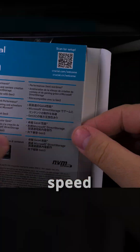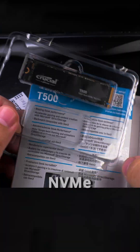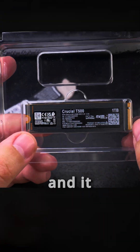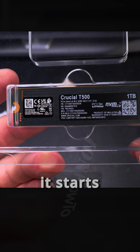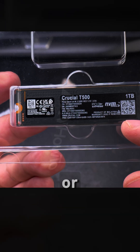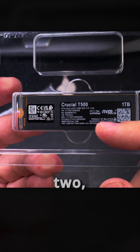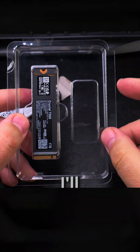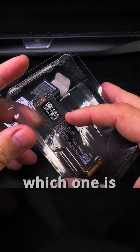I did some speed tests with the Crucial T500 NVMe without the cooler and I wanted to try it with the cooler. I bought the cooler before but only installed it in the computer — the speed test showed it slowing down pretty much around 80 degrees, where it starts to reduce speed quite dramatically to around 400 or 600 megabits per second. Usually it's 2 gigabits per second, down from the full speed of 7-point-something. I have a separate video with all that. I'll do tests with this cooler also and we'll see which one is better.